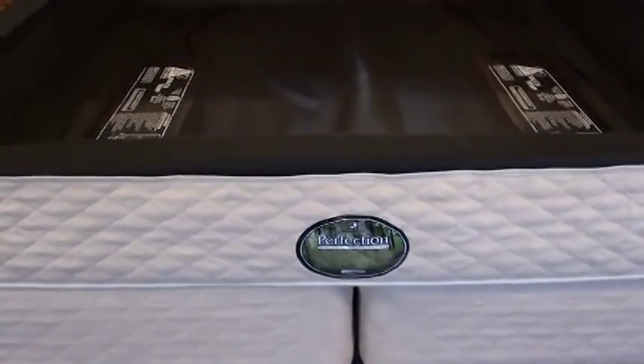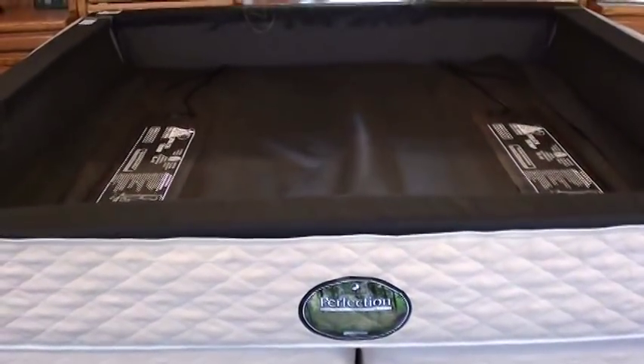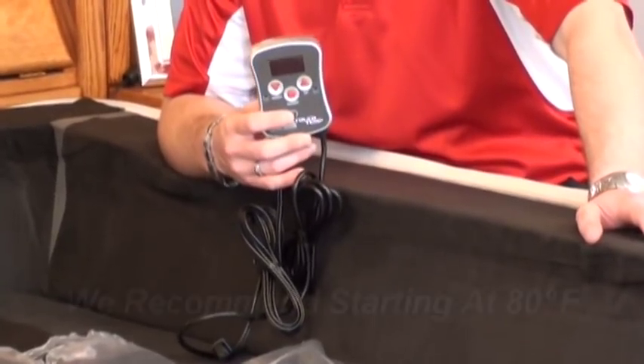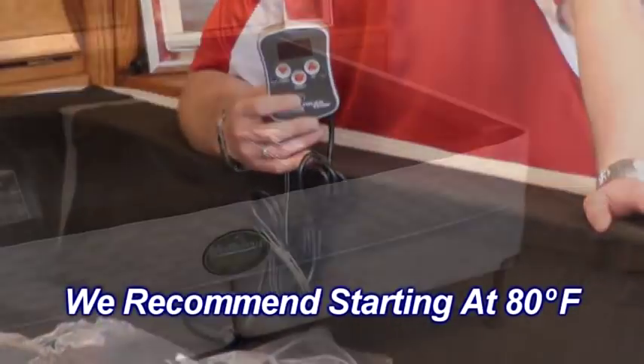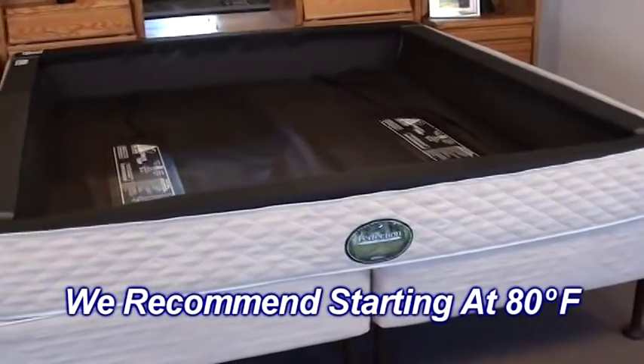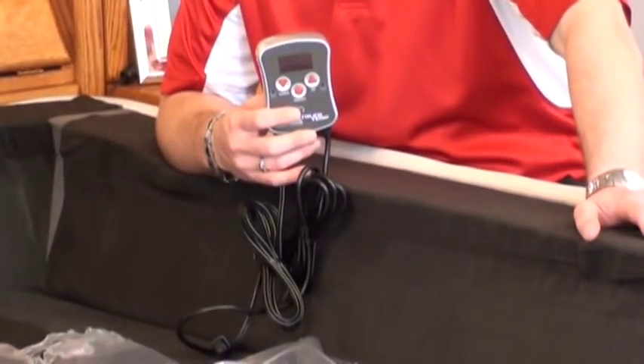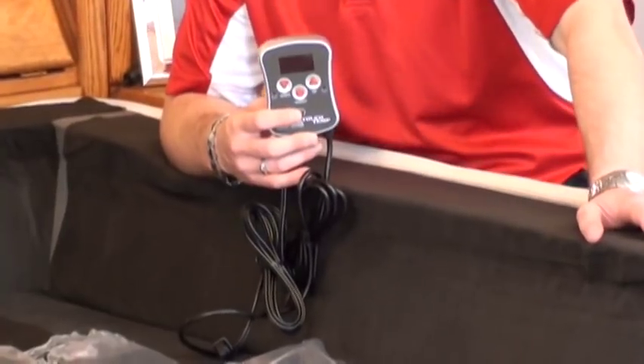One of the questions we're always asked is: where should I set my heater's temperature? We recommend you start off at about 80 degrees. It heats at a very low capacity — only about a quarter degree per hour — so ensure that you use warm water so you can sleep on this bed tonight.